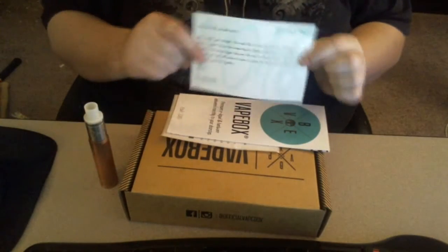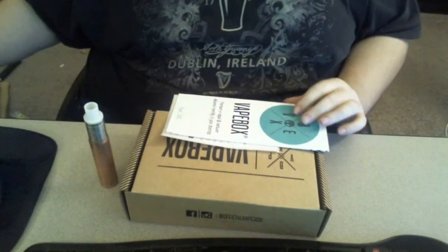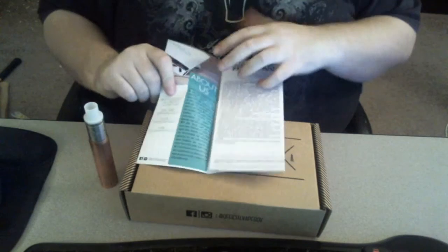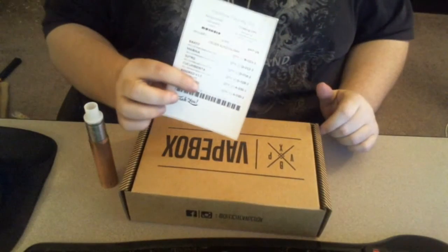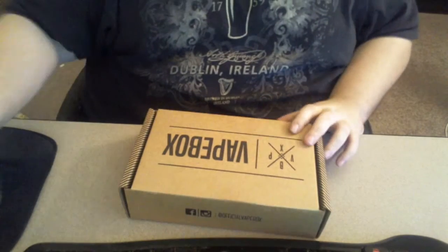I got the nice little VapeBox 'thank you for subscribing' card, and the pamphlet you get every time you order a VapeBox. Same thing as last month pretty much. There's also the little flavor tablet order sheet, which I'm not going to read because it would ruin the surprise.